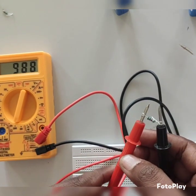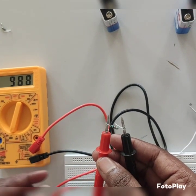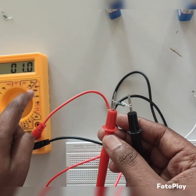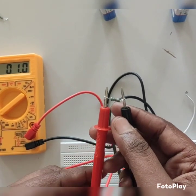The multimeter is showing 988 ohms — this resistor carries 988 ohms. In terms of kilo ohms, we set the range to 200k, and we get exactly 1 kilo ohm for the resistor. Thank you.